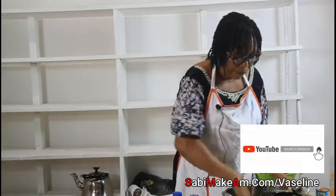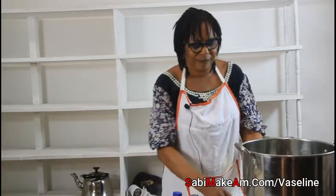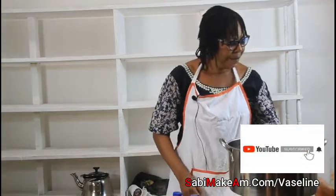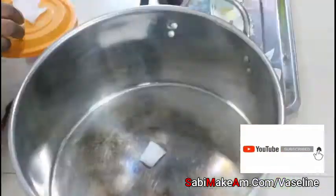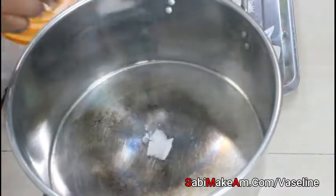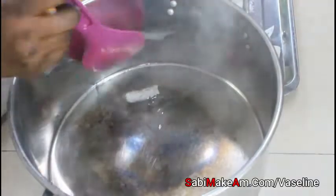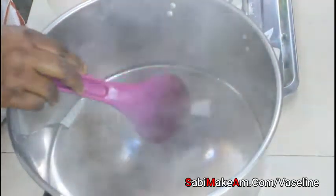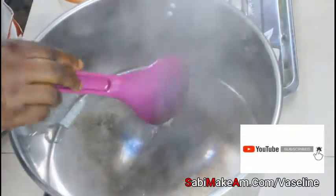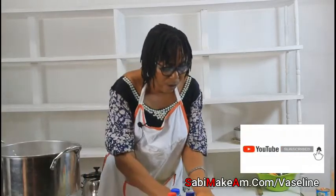The first thing we are going to do is put the pot on the fire. I'm going to put my wax in — put it in small pieces, don't put too much at once. Do it gradually. When you put it in, use your plastic spoon to stir until everything in the pot melts.